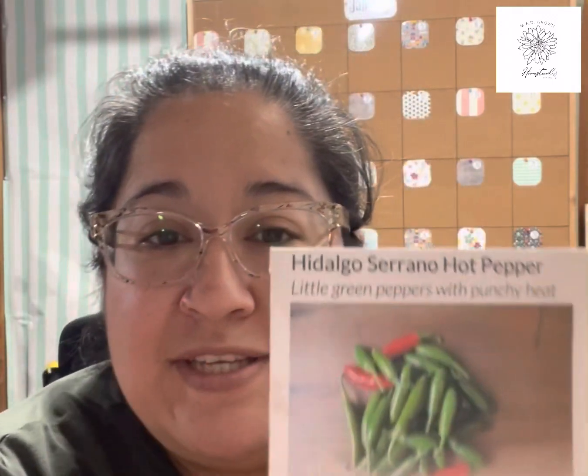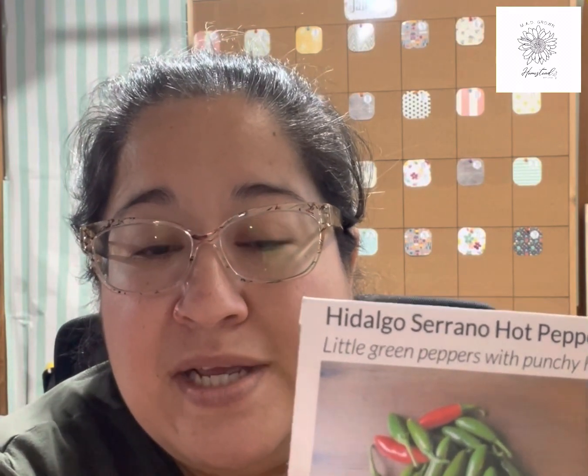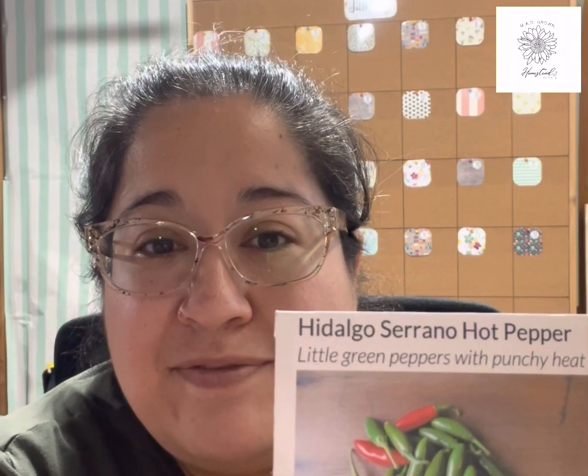First I have these serrano peppers — these are a shorter variety, not the long skinny ones you're used to seeing in the grocery store. I really like these because they have a hotter heat, much spicier than the regular ones. My husband eats fire — he likes really spicy stuff — so I make sure that a lot of the peppers I plant are super hot varieties, so that when we make our salsa for the year it's hot enough for him to enjoy.